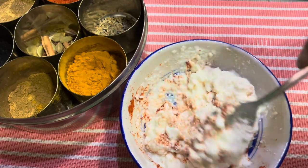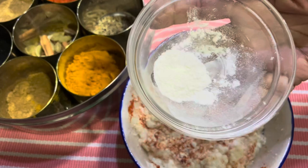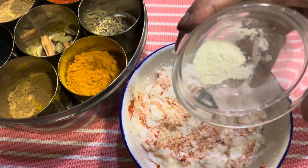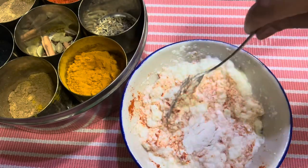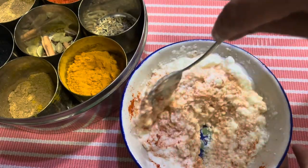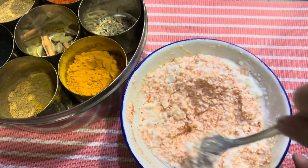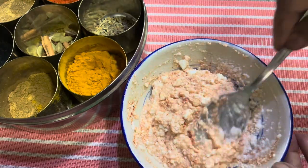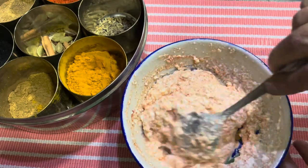One trick I'll tell you: add just one small teaspoon of all-purpose flour so that your curd does not split — sometimes it does split. Everything should be at room temperature — that's a must — otherwise your curd is going to split when you're cooking.